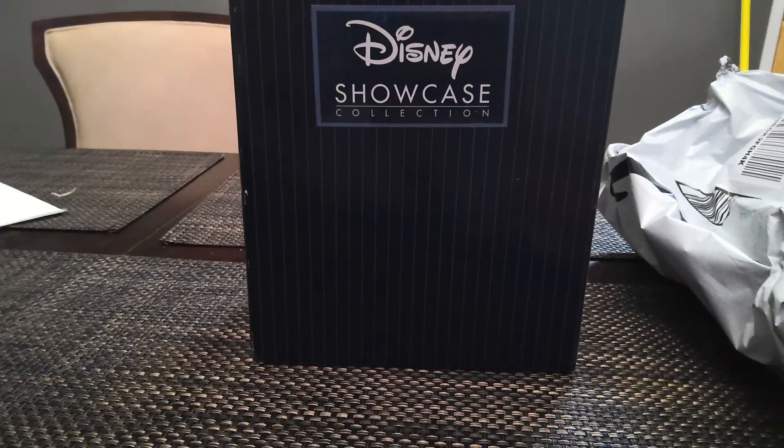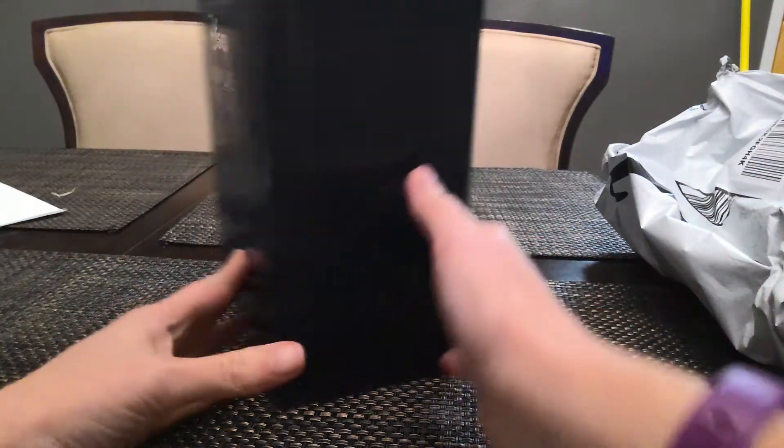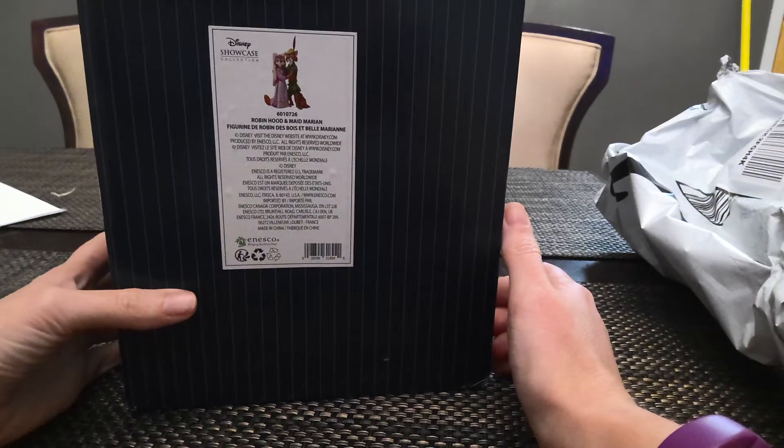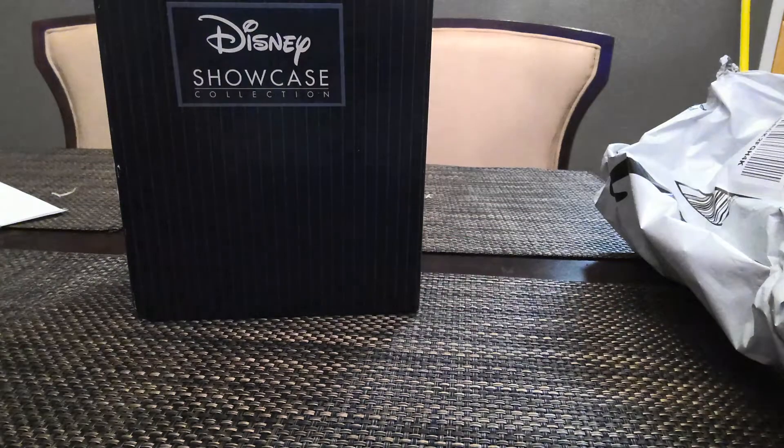Hello everyone. So I finally got this in — I was excited. I pre-ordered this. This is the Showcase Collection Robin Hood and Maid Marian. It just came today a little early. I pre-ordered it from Amazon because it was just easier and I know I'm guaranteed to get it.